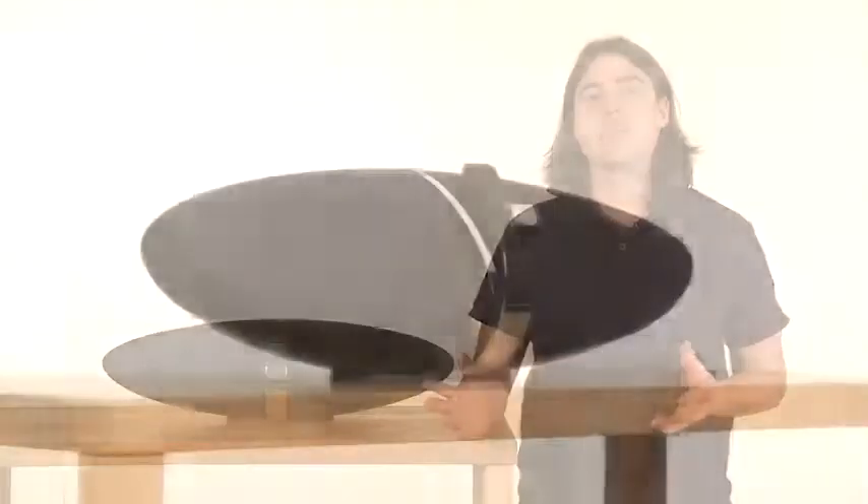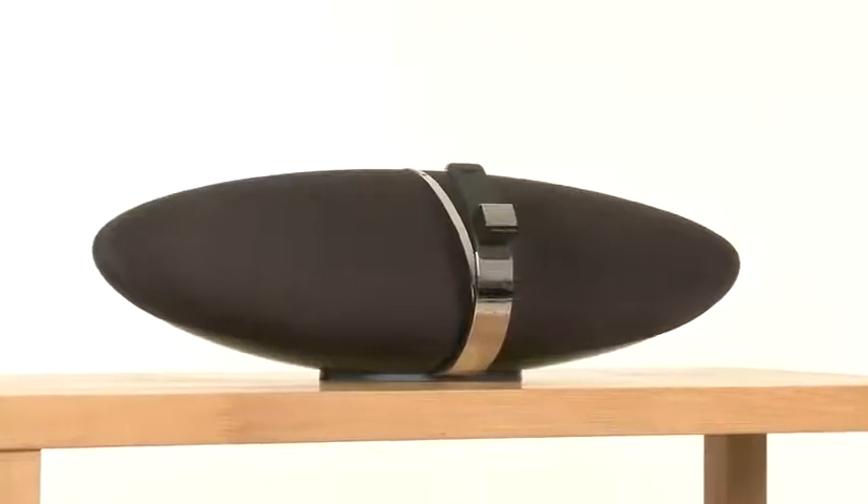That makes this the perfect time for a replacement. Ladies and gentlemen, please be upstanding for the Zeppelin Air.